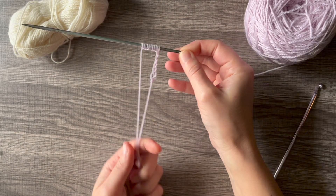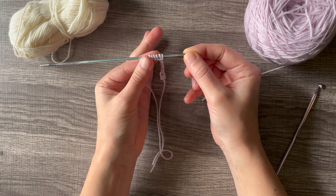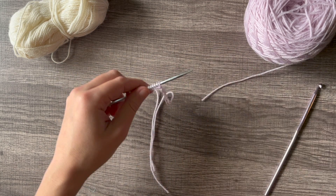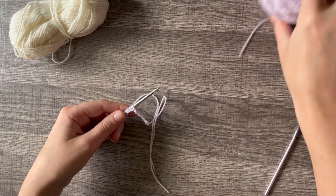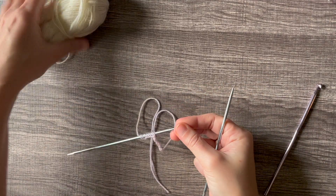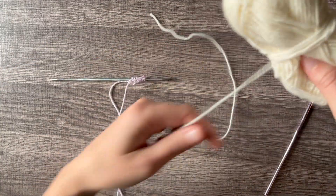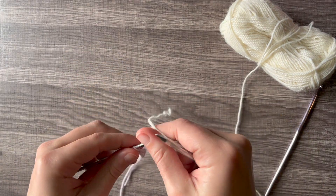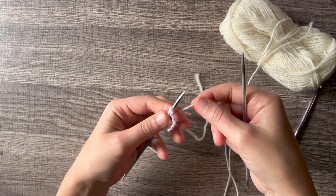Now that we have our provisional cast on — this is just scrap yarn, it won't actually be in our finished project, so this is not our first row. To create our first row, we're going to push aside our scrap ball and grab the yarn we're actually planning to work with. Then you're just going to add it in the way you would add in a new color, for example in color work.